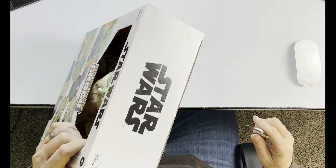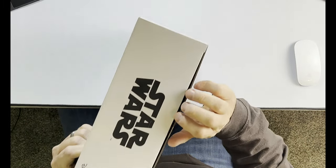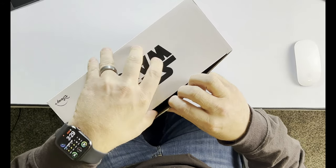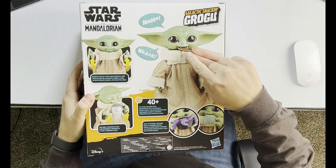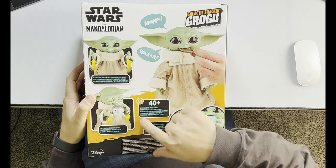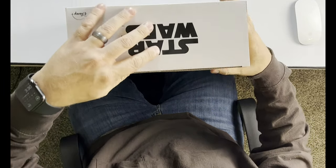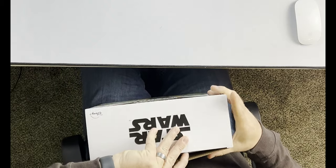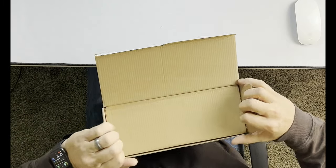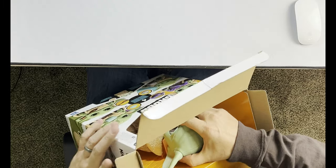So we did bring a knife. We are going to pop this here — just get the tab open on the top. You can see the box; it kind of tells you some cool things that it does. Once we get that open, pop that out.